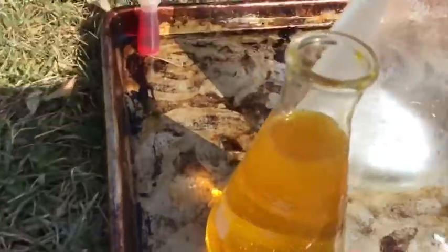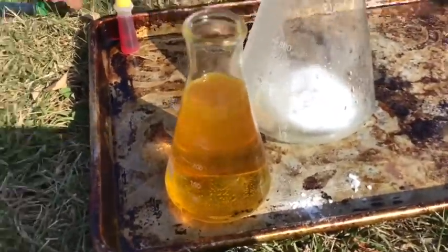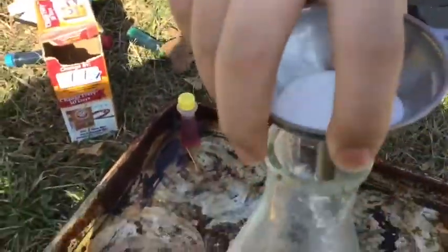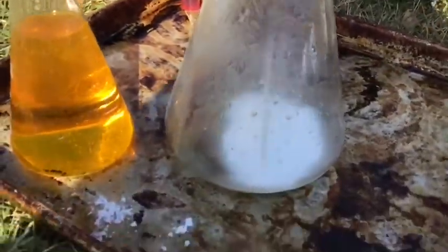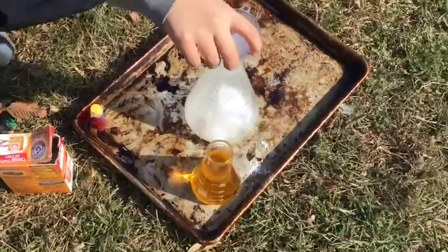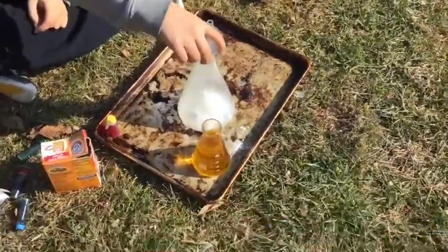Now it's time for our second experiment. Pouring the baking soda in. We have our yellow — a little bit of red still in there, but it's mostly yellow. And it's vinegar. Putting the baking soda in, and after that we'll pour the vinegar in and hope for the same kind of reaction. Let's get a better view this time.